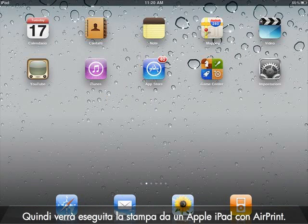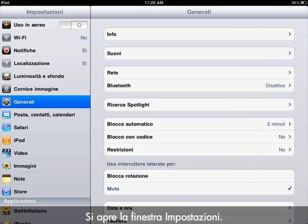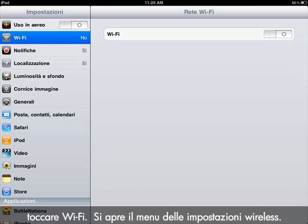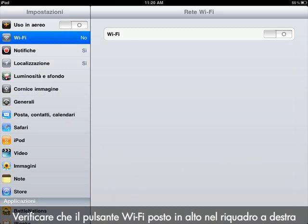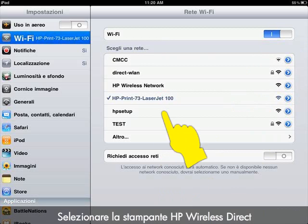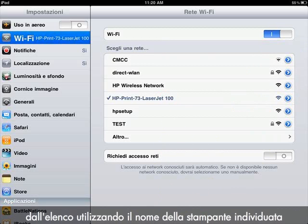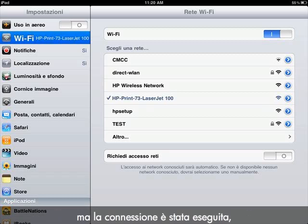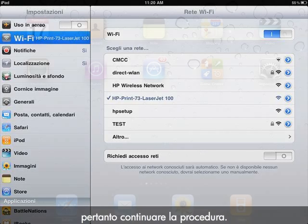Next, we will print from an Apple iPad using AirPrint. Tap the Settings icon — the Settings window opens. From the pane on the left side, tap Wi-Fi. The Wireless Settings menu opens. Make sure that the Wi-Fi button at the top of the right pane is switched to On to enable wireless. Select the HP Wireless Direct Printer from the list using the printer name you previously found on the printer's control panel. You may not get a check mark, but the connection has been made, so continue with the process.